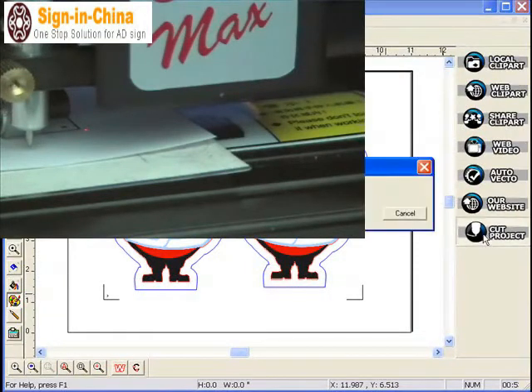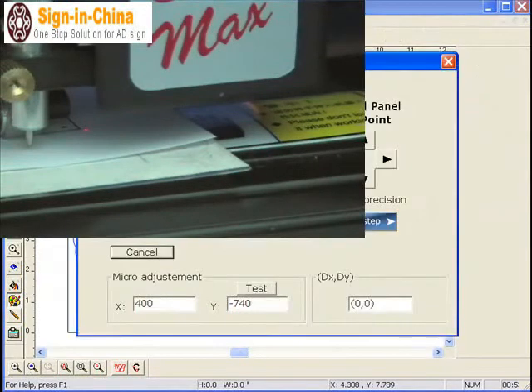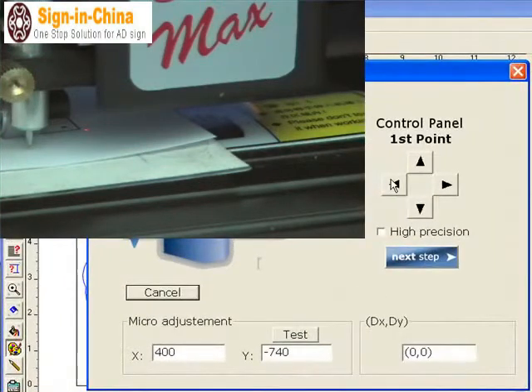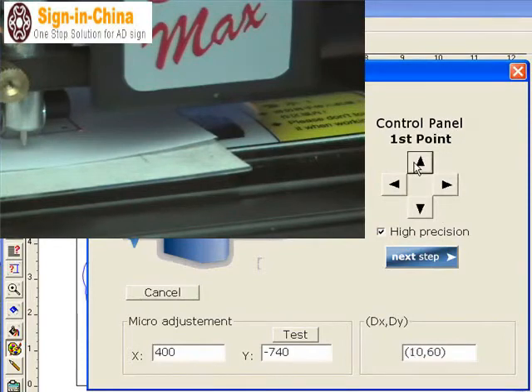See the cut project icon. Continue anyway. Register. Your correction factor is here. Use high precision motion. Adjust over the corner and click the next step.